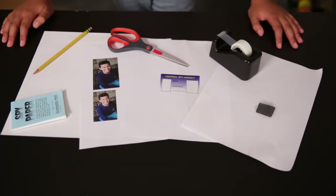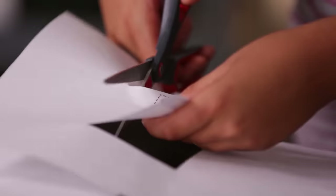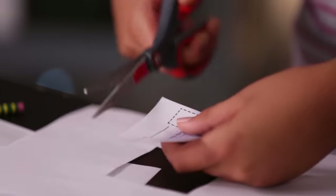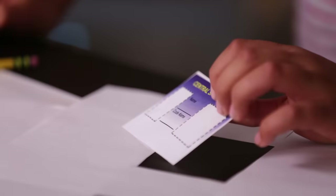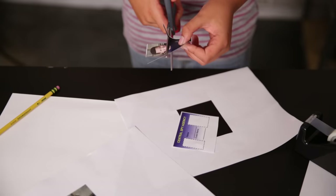We'll start by making the ID. Just print it out and you're ready to start. I've got mine printed out already. Start by cutting out the template with a pair of scissors. Then you'll need a picture of yourself for the ID. Cut the picture to match the box in the ID. Now tape the picture to the template.